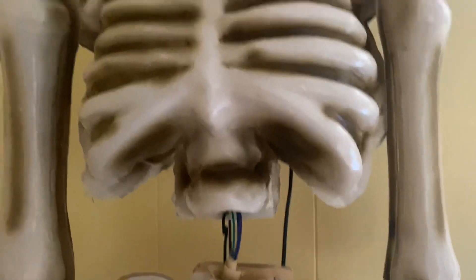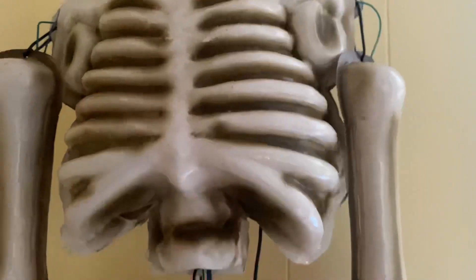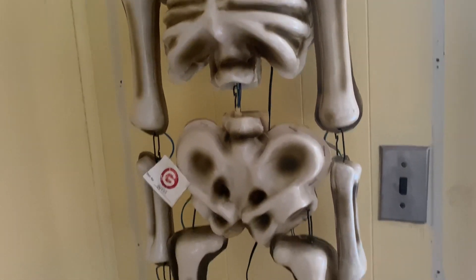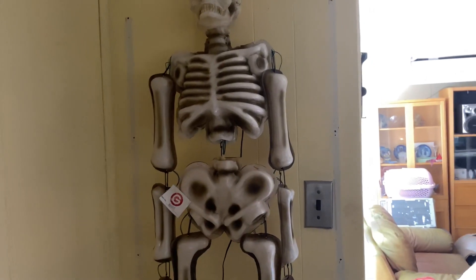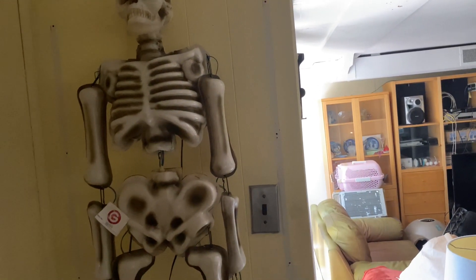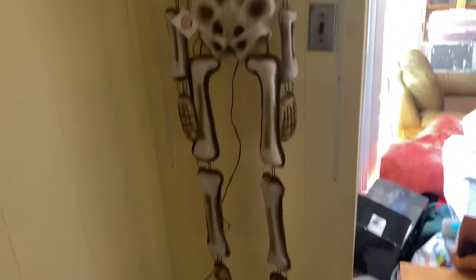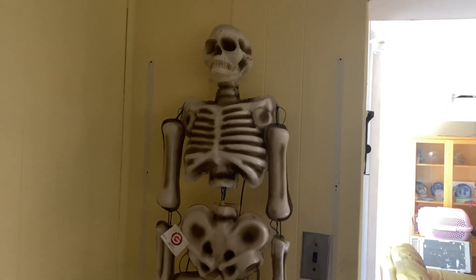This prototype is a lot different from the release model obviously, in terms of the materials used. In the release model, the torso also has screws that hold the torso piece in place, and the detailing is a lot different as well. The main difference is the lights — this one has color-changing lights, whereas the other prototype Lights Alive Skeletons had just normal white LEDs. So this one is definitely really unique. With that said, let me turn it on and play it for you.